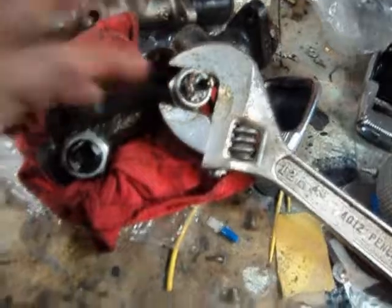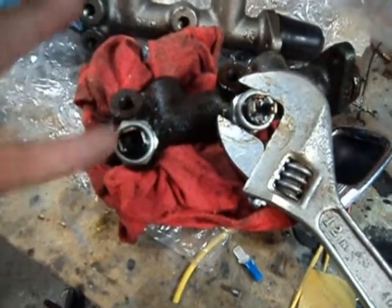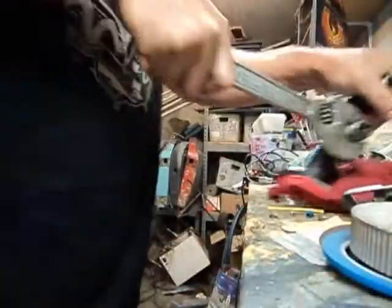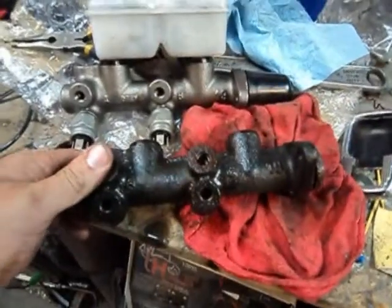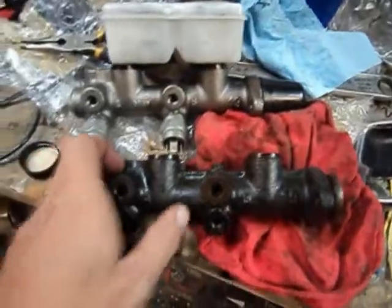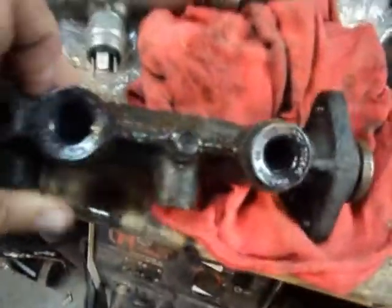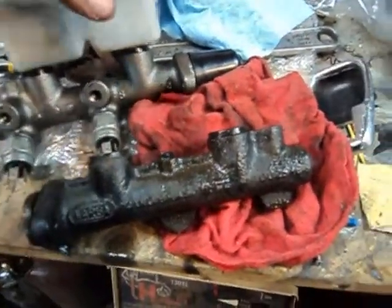We're going to take our pressure switches off this one. Note that the pins are up — that seems to be the easiest way to get the wiring on, so we'll hopefully replicate that on the new one. It's always interesting to look at the old parts and the new parts. This one has the same stampings as the new part — this is a Varga piece, so we're replacing like for like.